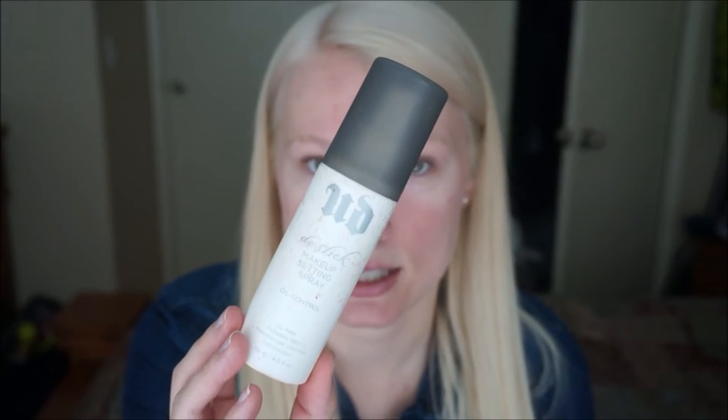Then I go in with my Urban Decay De-Slick Spray. This is for really, really oily skin. So if you have oily skin, awesome. If you don't, I probably wouldn't suggest using this because you don't really need it. I go ahead and apply a lot of it, and then I let it sit for like a minute just to kind of soak into my skin.